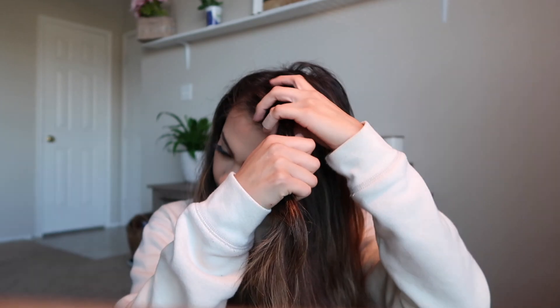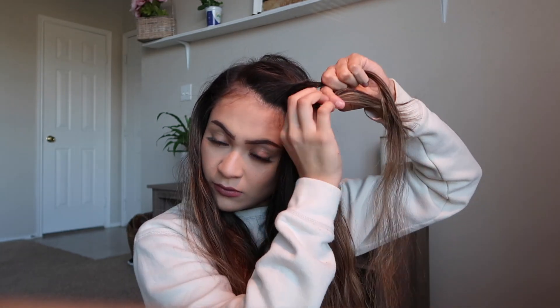Okay guys, so this first hairstyle is a French twist bun. I'm going to grab a front section of my hair and split it into two sections. After I do that, I grab the top section and put it behind that other section. Then I twist it one more time.